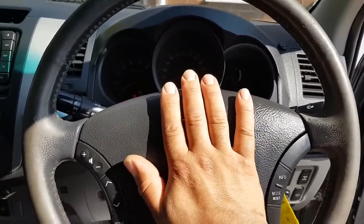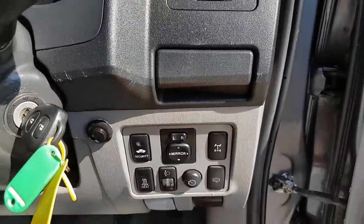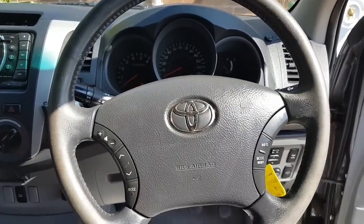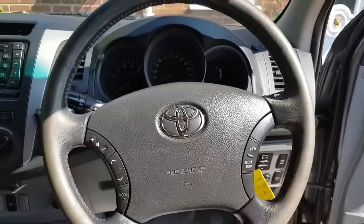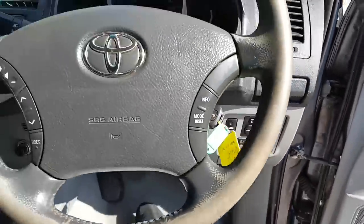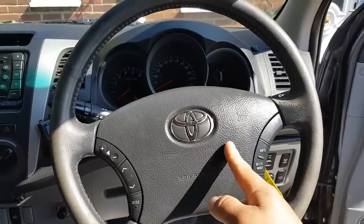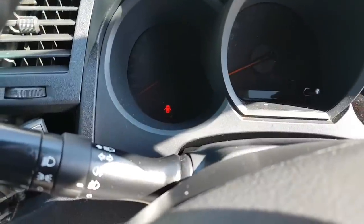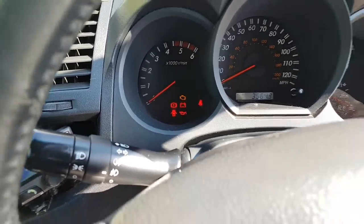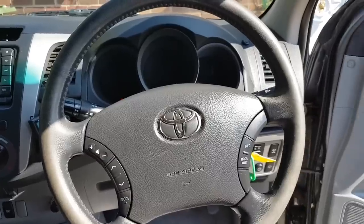Nothing happens when you press the horn from the steering wheel. What someone did, which the MOT tester was not happy with, was add a separate switch. But the MOT tester wants the horn working from where it should be. The work someone went through to do this - I don't know why they didn't just find the actual problem. My first thought was the clock spring. The airbag light is coming on as you can see, and goes off after a while - so clock spring is a possibility but less likely at this moment.